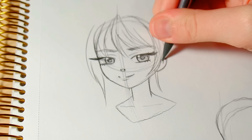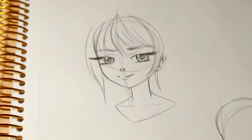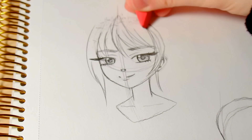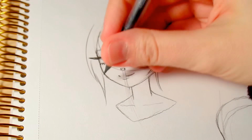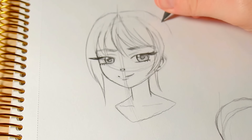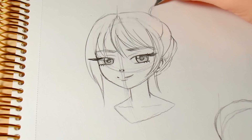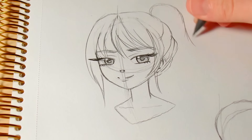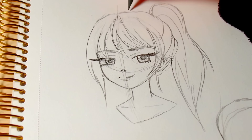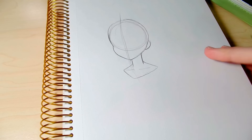Once I'm done with all of that I do the hair next, erasing parts of the face and head as needed. I'll erase most of the guidelines during this phase but leave them lightly so I can still see the shape of her head. I'm not going to go into detail about hair here because I do have a tutorial on different hairstyles on my channel, though it's a bit older.